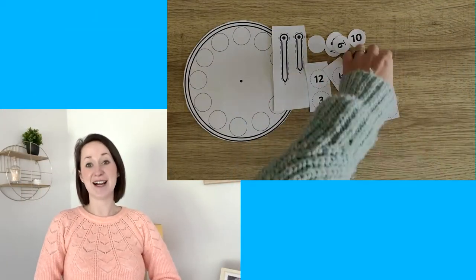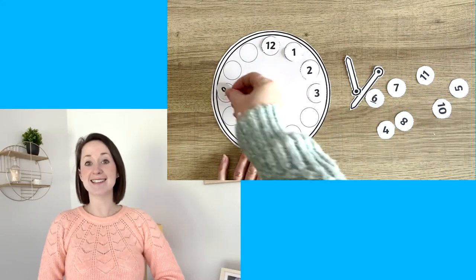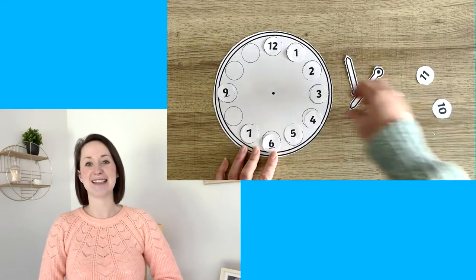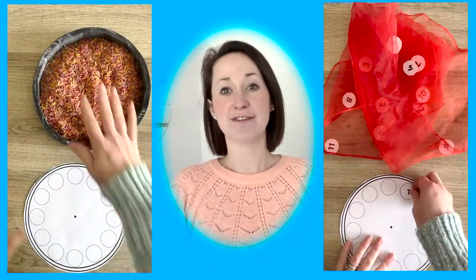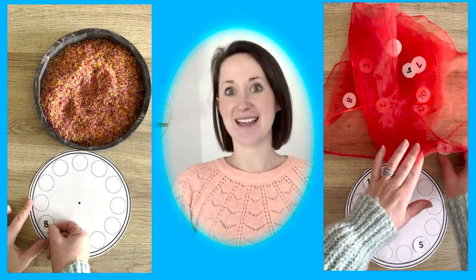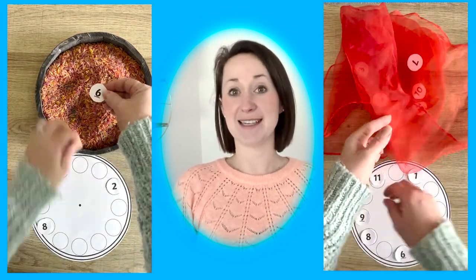Perfect for learning to tell the time on an analogue clock as well as scissor skills, children can cut out the numbers and the clock face and place the numbers in the correct place. You could ask children to find the numbers hidden in something like rice or in a scarf and then they have to put them in the correct place on the clock.